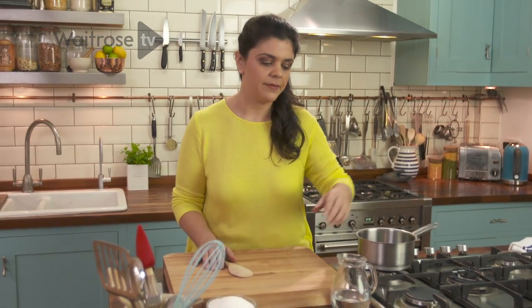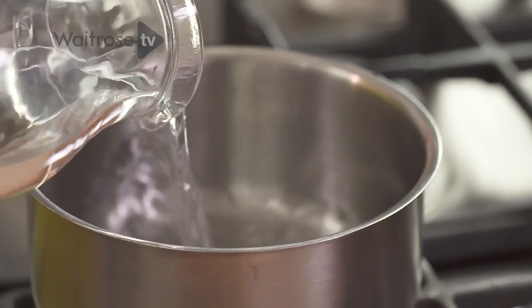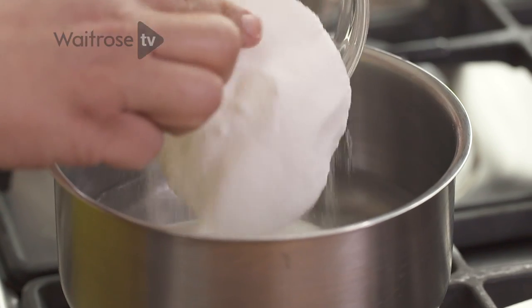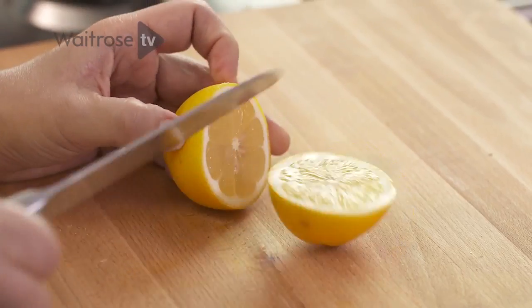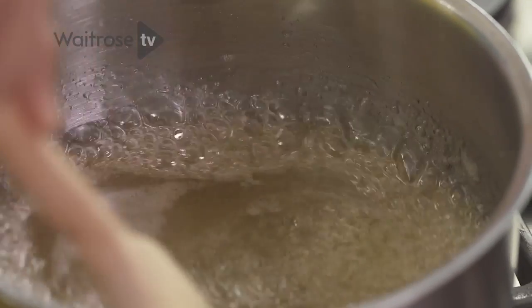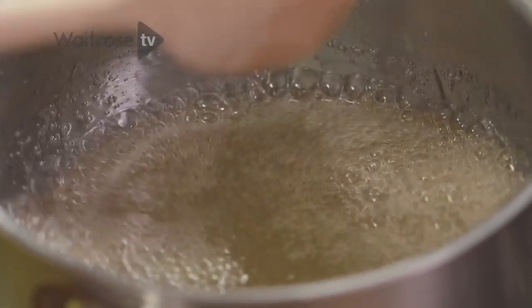Whilst the baklava's cooking in the oven, I'm just going to make a quick syrup to drizzle all over once it's done. A little bit of water in with some caster sugar and the juice of half a lemon. Give it a little stir. After 20 to 25 minutes it will have thickened up into a nice syrup, so you can just turn it off and leave it to rest.